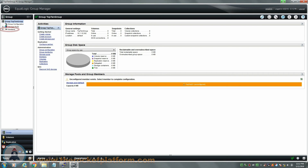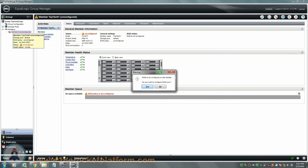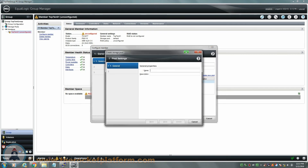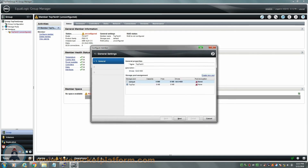First expand on the members tree and select the member you had just installed. Once selected, a window will appear asking if you would like to configure the RAID for the array. Select yes to continue and a new window will appear. From the first tab of the new window, you will be able to alter the name of the member and select a storage pool for the member to belong to. A storage pool is a set of arrays that span data related to the pool across the arrays, allowing you to have multiple arrays in a group for simple management while determining what information is shared between which arrays. Arrays in the same group will not span data with other members if they are not within the same storage pool.